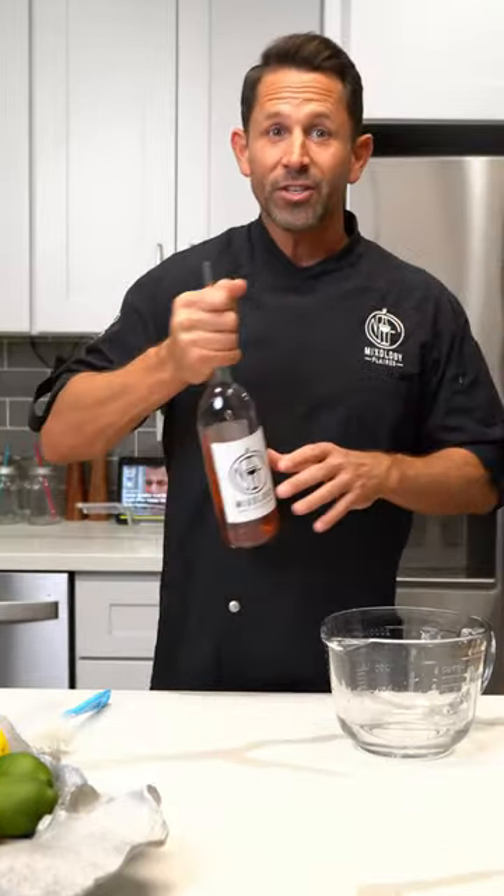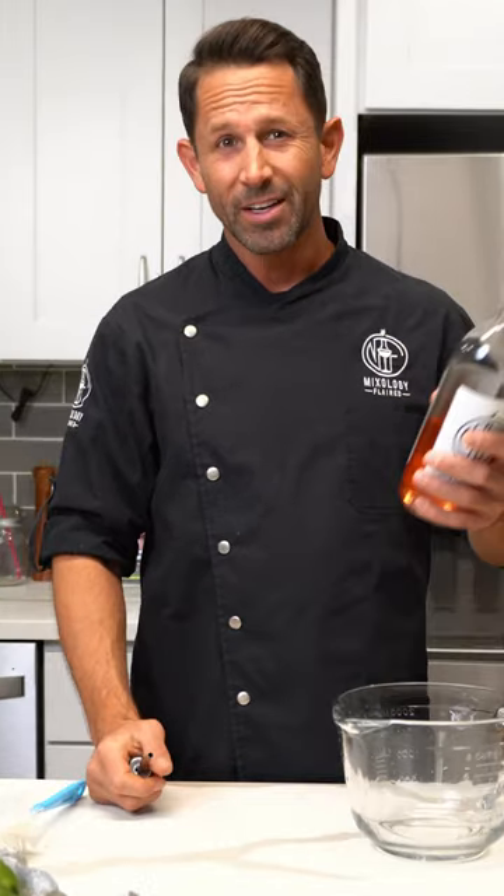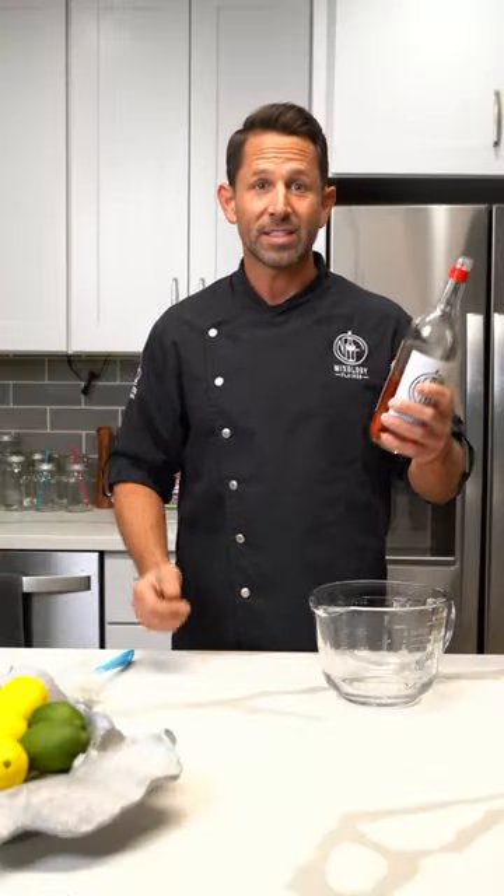Hey there, I'm Shea, lead bartender and mixologist at Mixology Flare. We do over 200 events a year — private events, house parties.